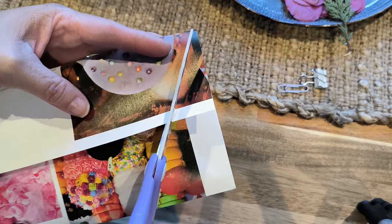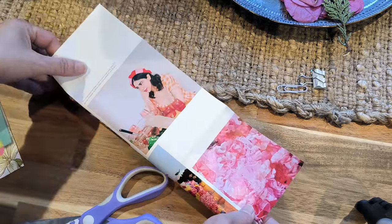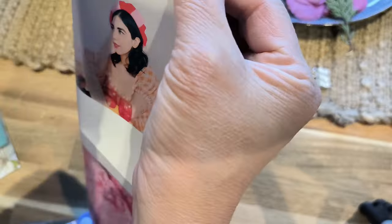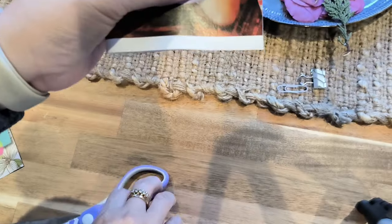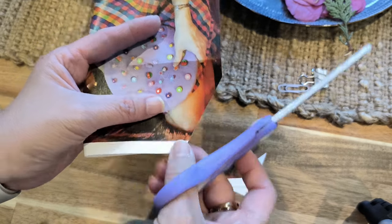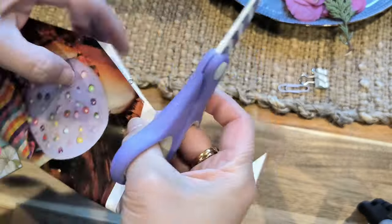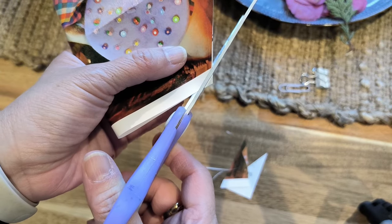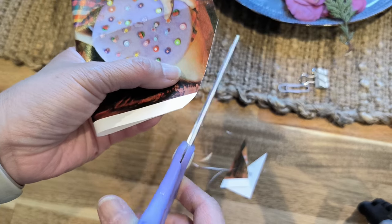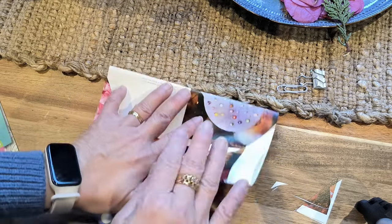I'm just going to cut the corners - I'm going to eyeball it. Actually, I might just fold that together again. This is one way that you can get your corners the same. Cut that like that and just straighten it. And if I want to round it a little bit - I do have a corner cutter - if I open it, that would look like that.